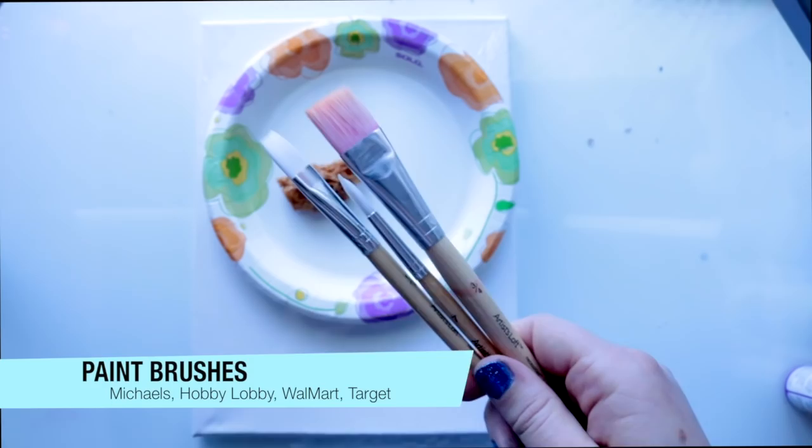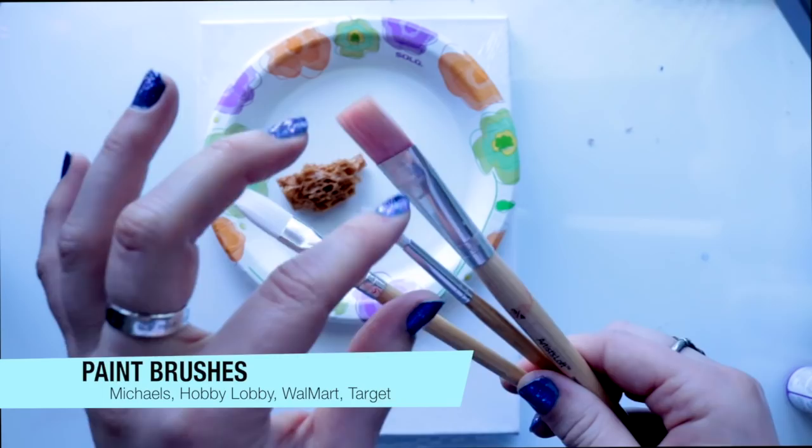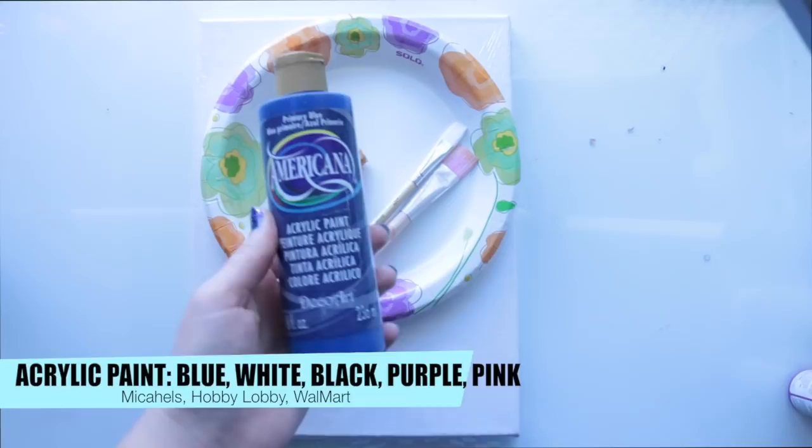I've grabbed three paint brushes — they're all different. We've got a medium one, a small one with a nice tip on it, and then a nice big one to push the paint around on the canvas. For paints, I have a nice blue, some white, some black, some purple, and some pink paint.